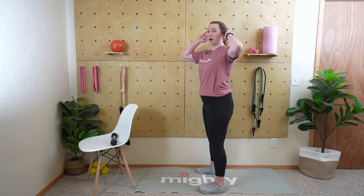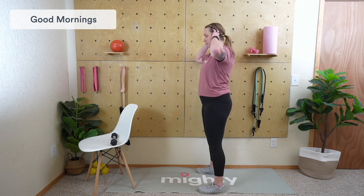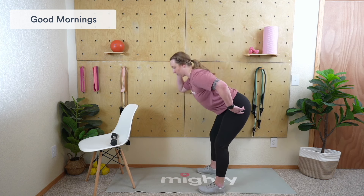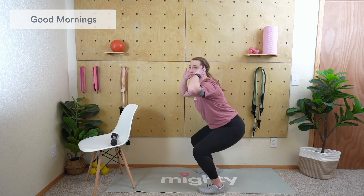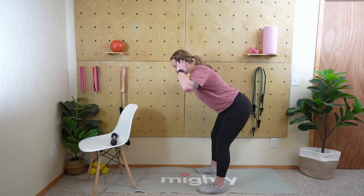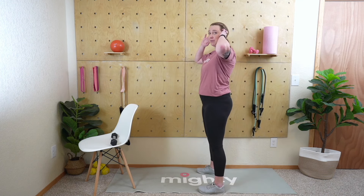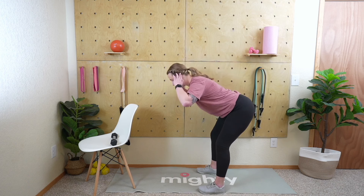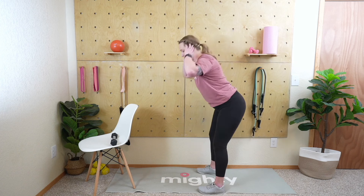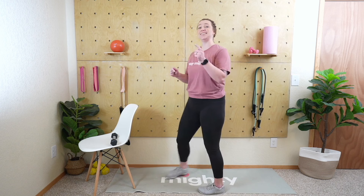Let's begin — 30 seconds, same as the first time. Really hinging at the hip. To show you the difference: a squat goes straight down, a good morning pushes back. Make sure you're feeling that nice stretch in the hamstring and the glutes. Excellent job, mighty family. Nine seconds — three, two, and last rep in here.